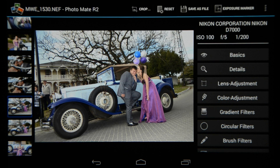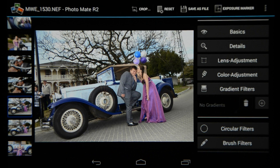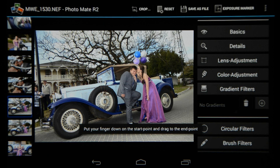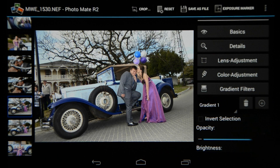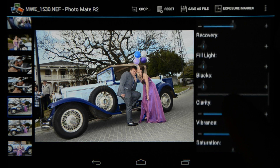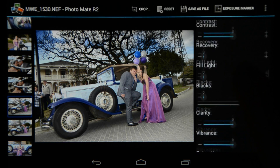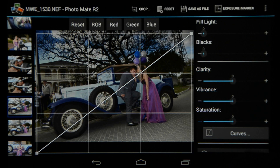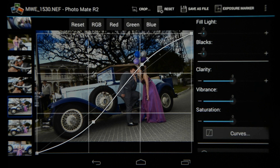One of the latest additions to the editing functions is called Gradient Filters. This is a very cool feature you can use for your landscapes. For instance with an image where I want to bring back some of the sky, I select the plus, it gives me a gradient, and I put my finger down on the start point and drag to the end point. Once you've selected your gradient, it opens up all the settings, and it's even got its own curves built in. I can underexpose the sky and bring back information in the sky section. I can go to curves, which has a very cool overlay just like the previous version of Photomate, and control the contrast of the sky within only that selected section.